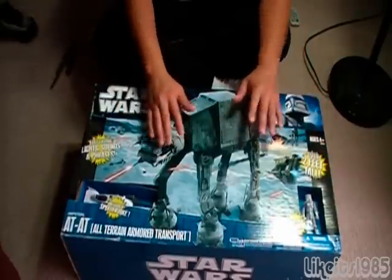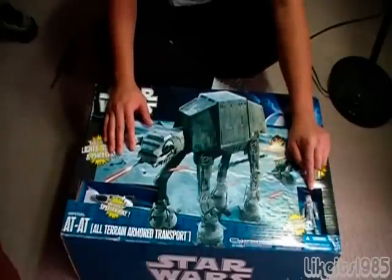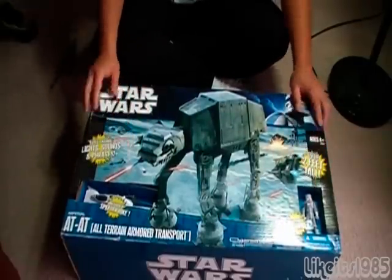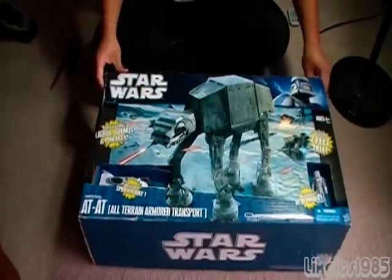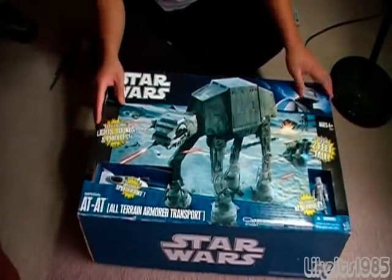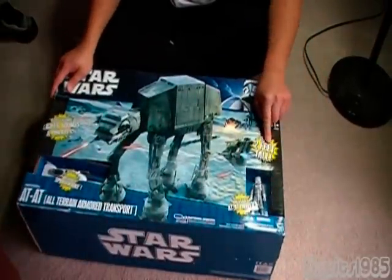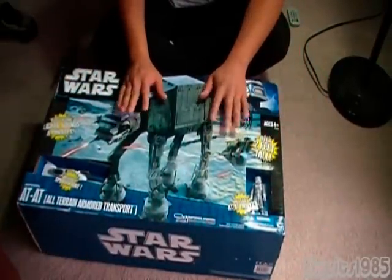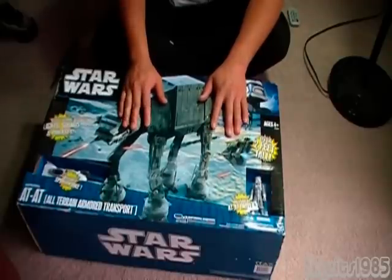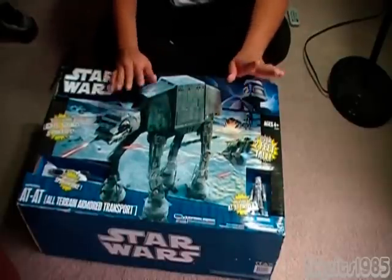As you can see here, it's got a very nice picture of the AT-AT on the box. It comes with an AT-AT driver as well as a speeder bike. One thing it says on the box is 'over two feet tall.' I've watched a review of this and this thing is actually taller than the vintage 1980s AT-AT, which I do have. So expect a review of this guy sometime soon.